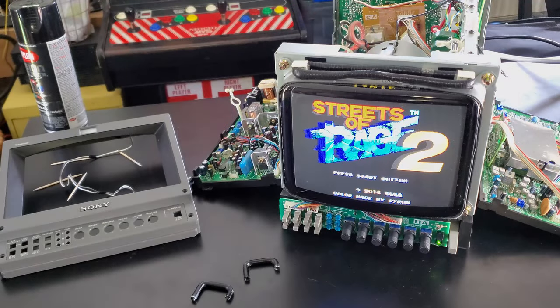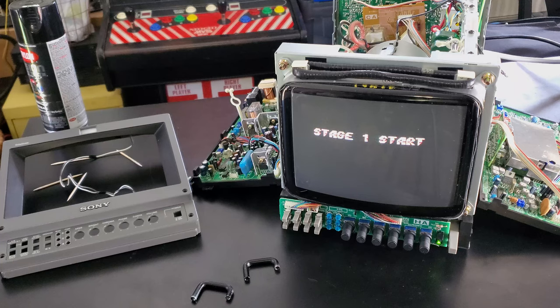Hey everyone, welcome back to Retro Tech. I've got a quick video on a smaller CRT — this is a Sony PVM 8042Q Trinitron CRT monitor from the year 2000.